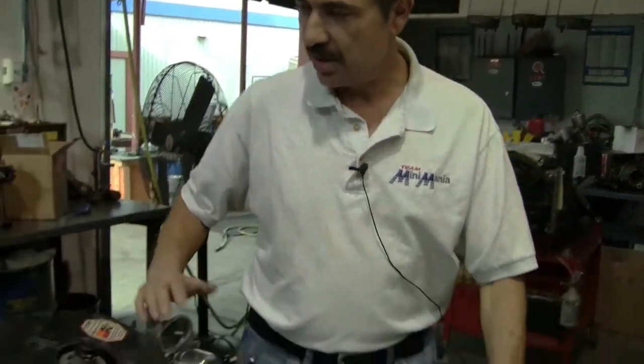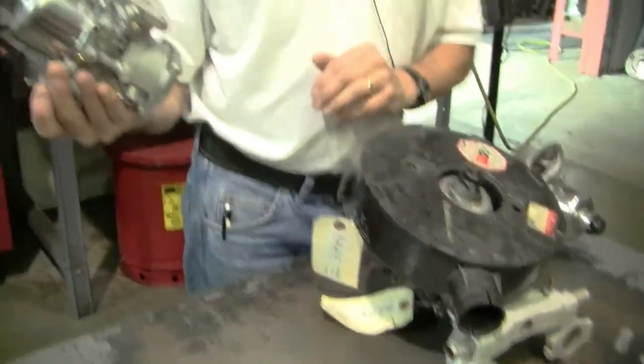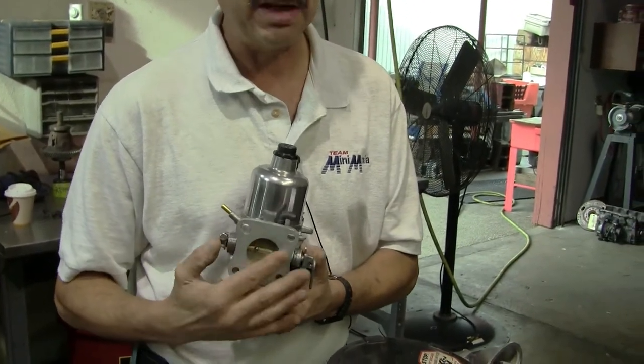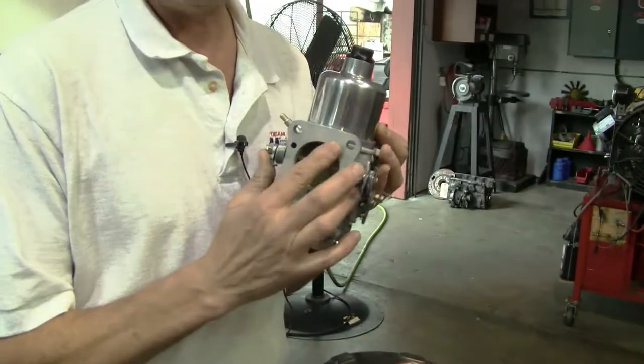The HS-2 is an inch and a quarter; the HS-4 is an inch and a half; the HS-6 is inch and three-quarters. The later styles — the HIF series — converted to a metric bore size: HIF 38, where the number indicates the bore size in millimeters which determines your CFM rating, and HIF 44, which is inch and three-quarters.